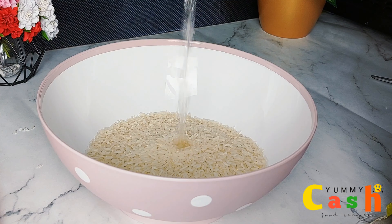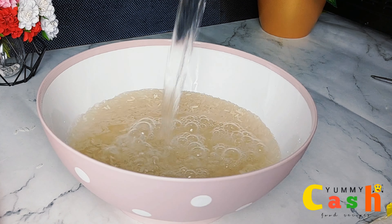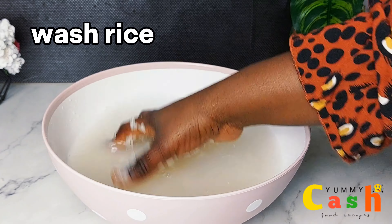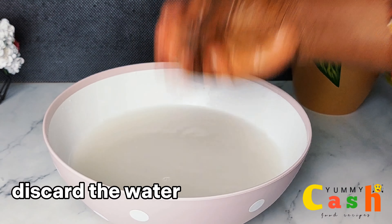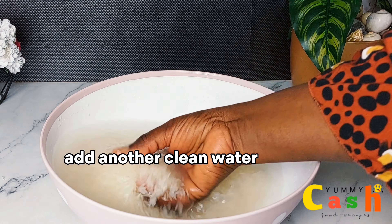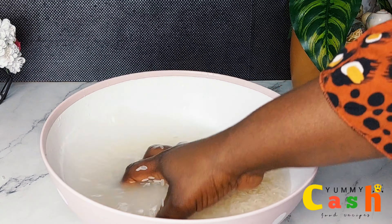I take the quantity of rice I want into a bowl and then add in enough water. I wash the rice for about two or three times until the water runs clear. It is very important to wash your rice before making your rice flour — it removes dirt, bugs, and any debris that comes with the rice.